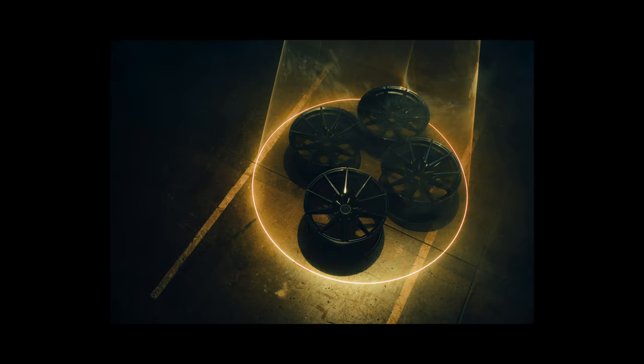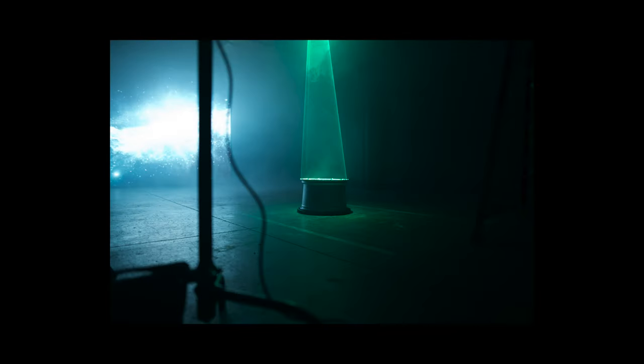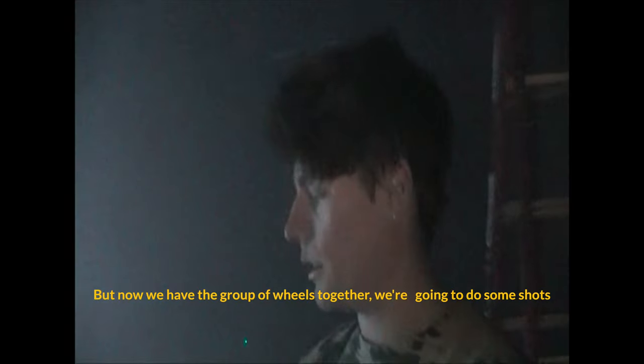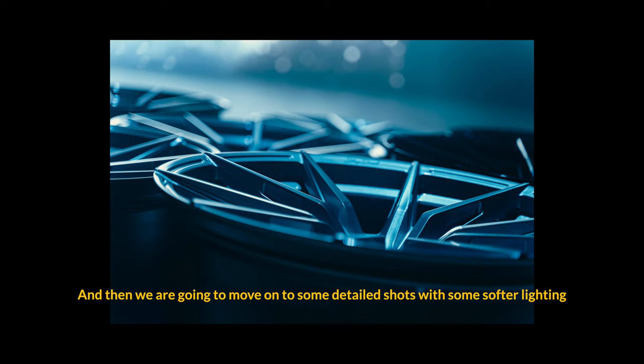We turned off the screen in the background so it's a little more focused on the wheels. We're following a storyboard and moving on to each shot after that. We have a solid video light and the lasers — we're mostly using the lasers for the photos. For the video we're mixing it up, using the light from back there, the laser, and sometimes a blue gel with our LED. Now we have the group of wheels together, we'll do some shots like this, then a quick picture, and then move on to some detail shots with softer lighting.